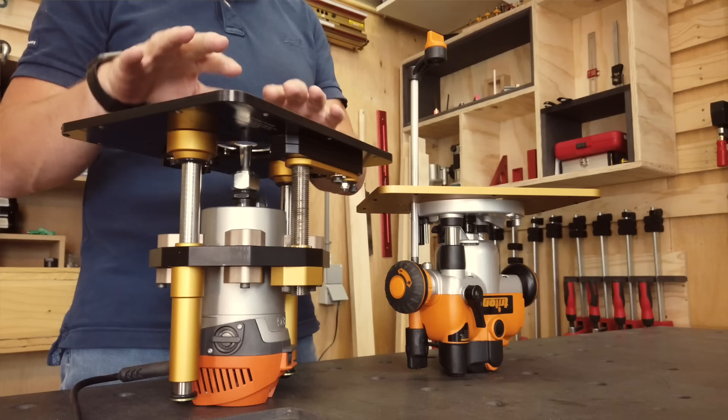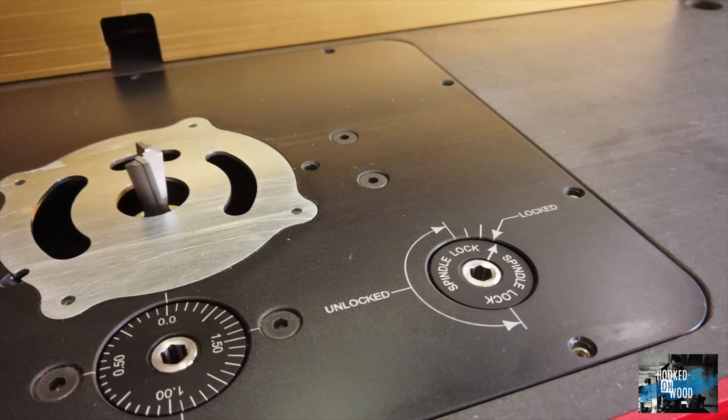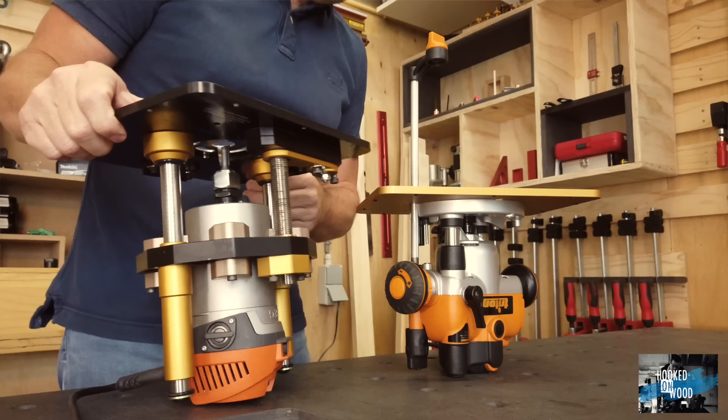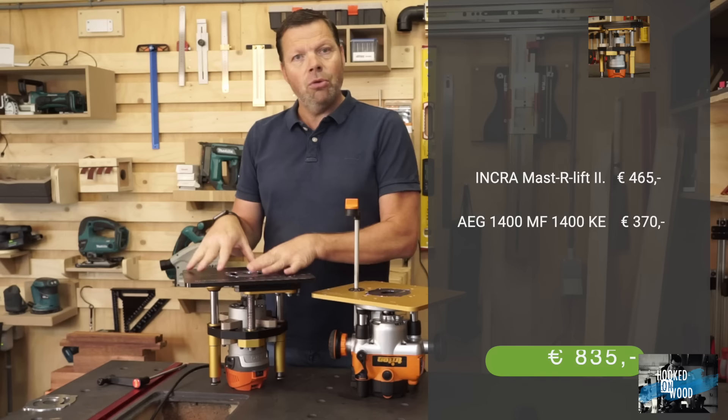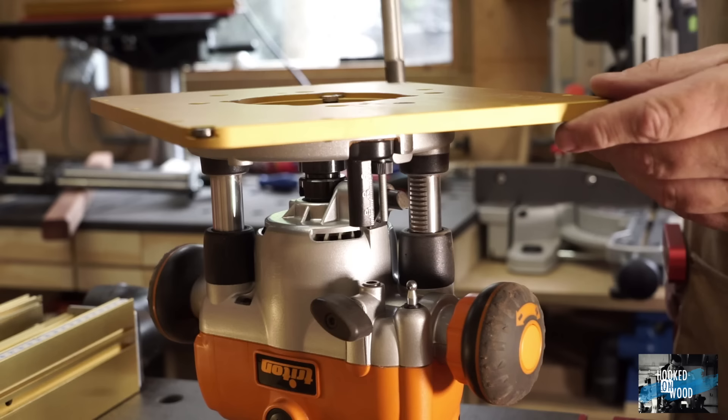Hi and welcome to this video. My name is Dennis and I am from Hooked on Wood. In this video I want to compare the INCRA Masterlift with the Triton router. When you want to use the INCRA Masterlift for your router table, you also need a router. In Europe we do not have that much choice, so I ended up with an AEG router. This combination costs around $850.